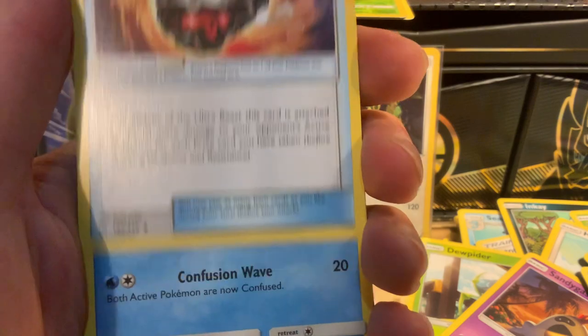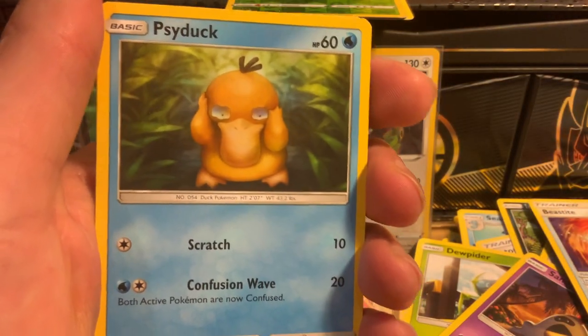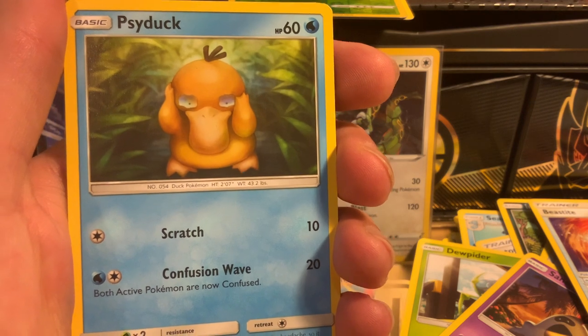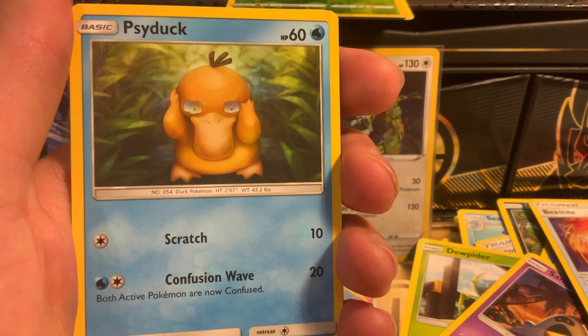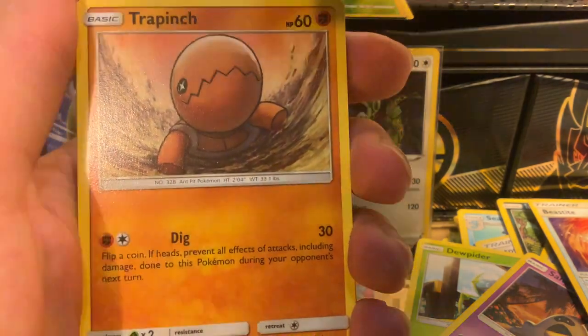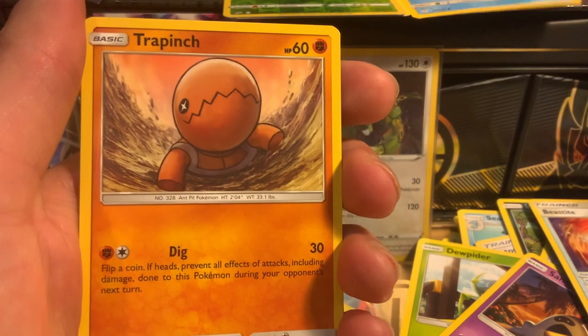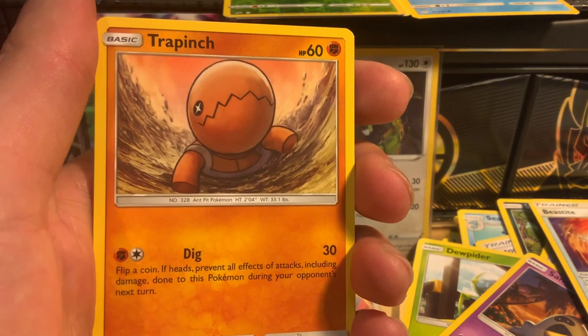Ultra Beasts, blah blah blah. We got a Psyduck — our first Psyduck! Hashtag the real one. It's so cute and he's a common. I'm gonna put the Psyduck right here beside the Metapod just for me. We got a Trapinch.